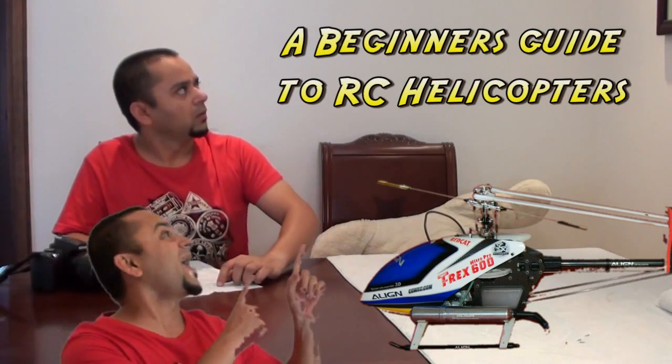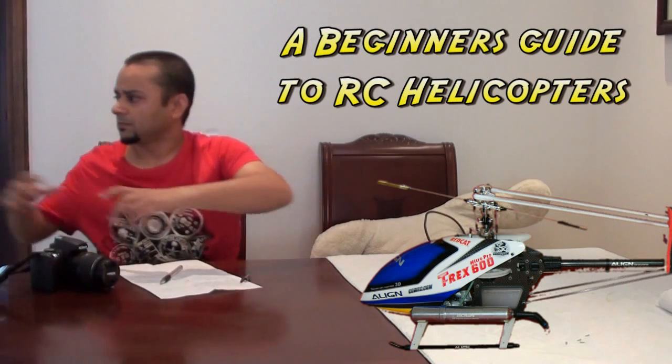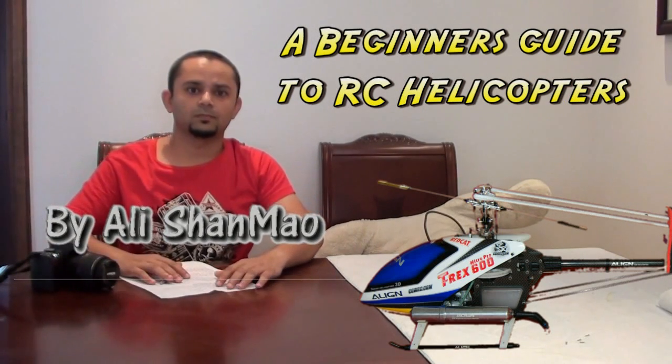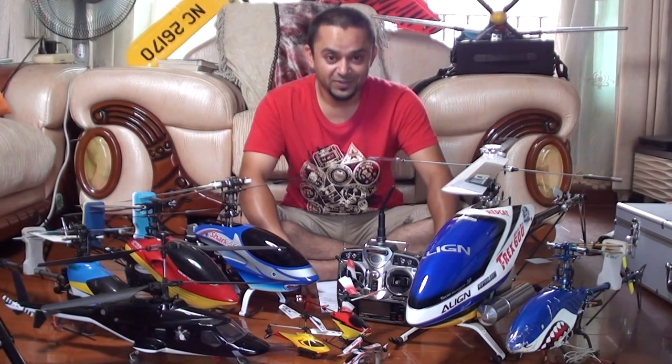A Beginner's Guide to R.C. Helicopters. Hi, this is Ali Shanmau and welcome to R.C. Helicopter's Beginner's Guide.